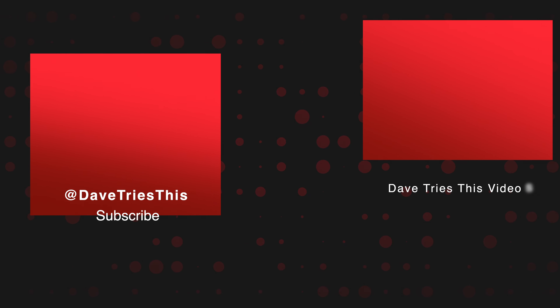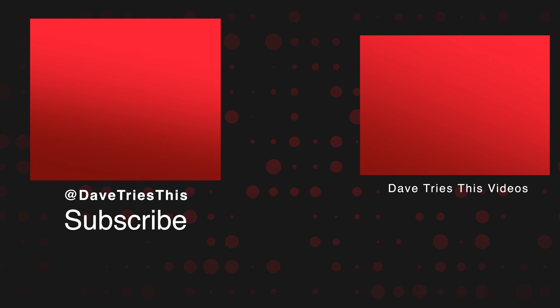If you like honest reviews like this, you can find more of my reviews up here. If you'd like to subscribe — and please do — you can do that over here. And if you want some sweet merch, you can do that below. For Dave Tries This, I'm David Schloss, and as always, thanks so much for giving this a try.